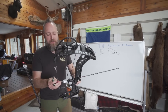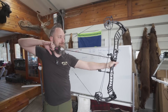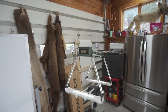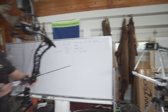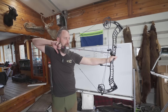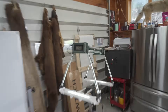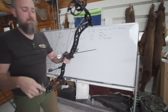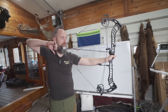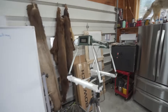Prime RVX 36, 70 pounds, 30 inches, 450 grain arrows. Results: 278, 278, 279 — 279 average.